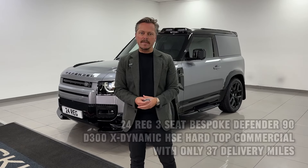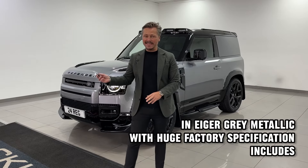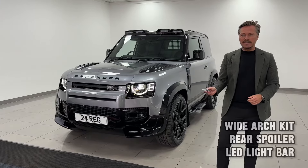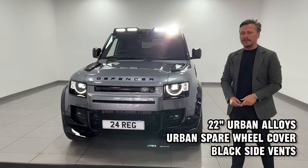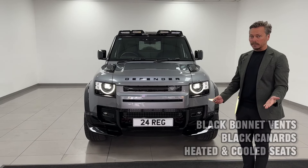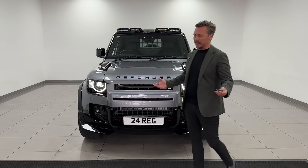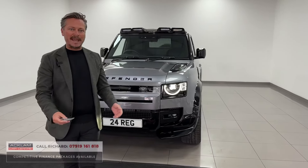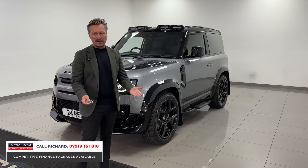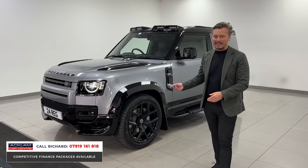Commercial vehicles don't get any better than this one behind me, giving you the power, the specification, and the exterior look. Anything like this will sell instantly. This is a hard top commercial Defender 90, the D300 HSE XDynamic — that's the base model, which is incredible as it is — with bespoke Urban styling wheels. It's VAT qualifying, new but registered, done 30 miles, with 300 horsepower.